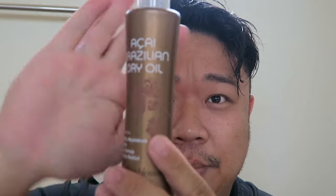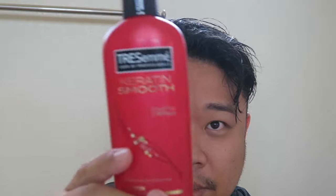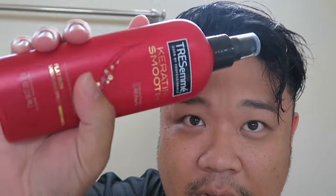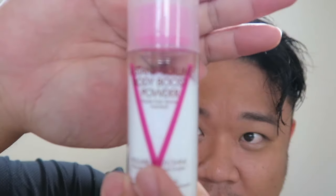Alright, so here is my hair freshly washed. Now the things that we're going to be using first are going to be a blow dryer. I'm going to use the Sae Brazilian Dry Oil, Tresemme Keratin Smooth — this is the heat protectant — and at the very end, Instant Volume, which is like a talc powder by Brazilian Blowout as well.